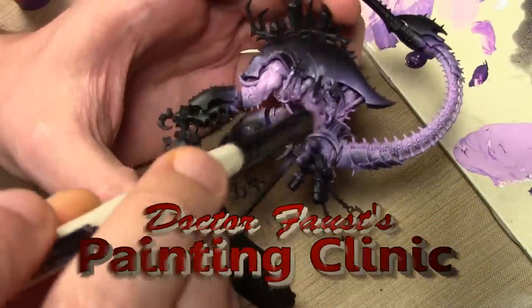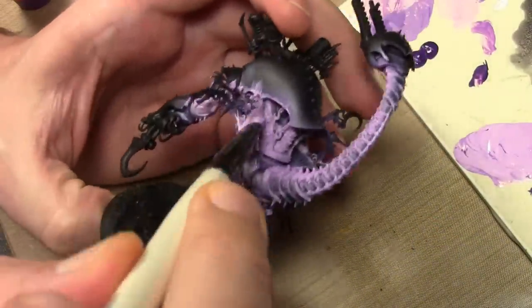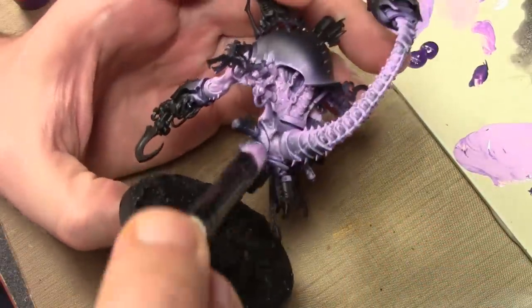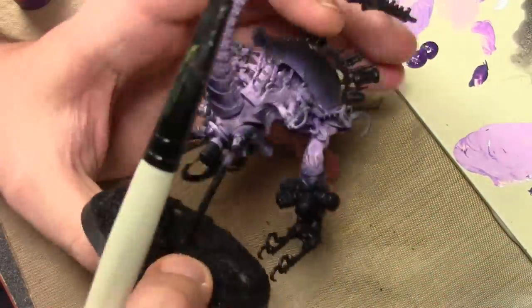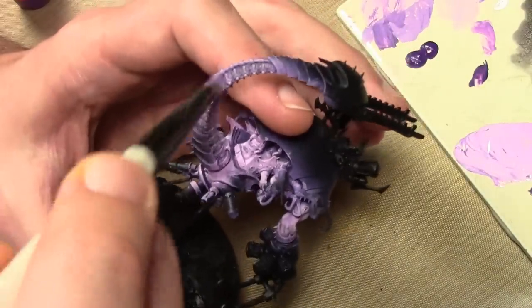Today we are going to be painting a dark Eldar Talos, starting with the flesh. First I airbrushed some Badger Minotare Demonic Skin into the flesh because there are a lot of hard-to-reach areas on this model.